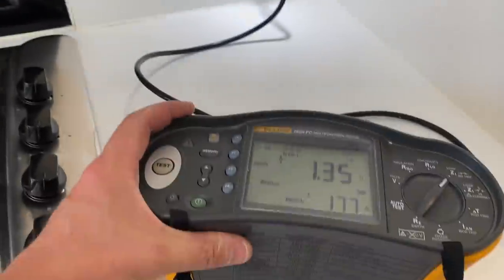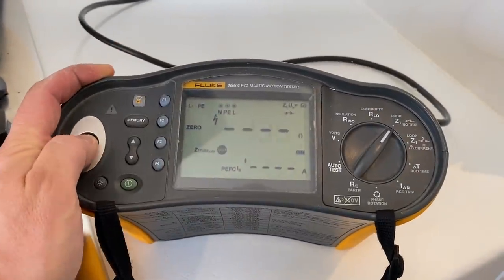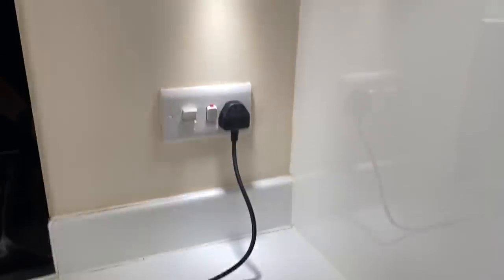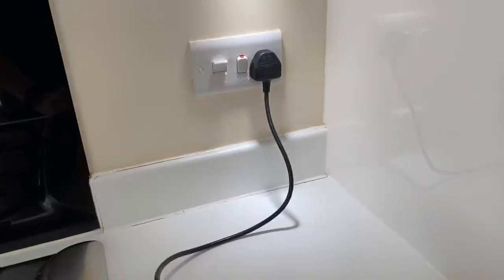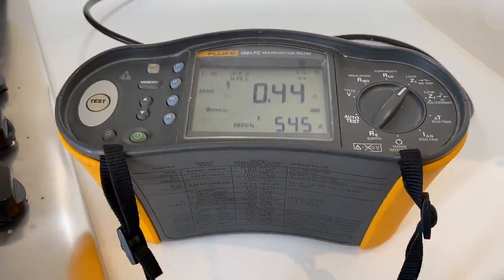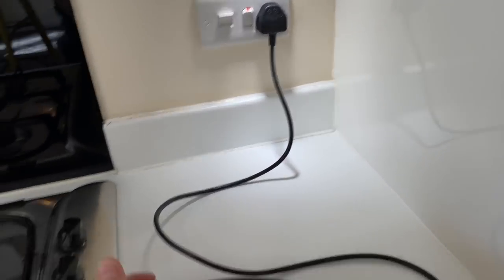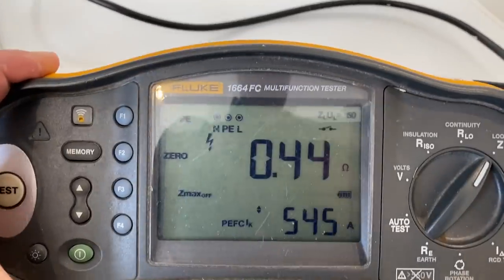Last but not least, the cooker circuit. I'm going to do an earth loop test on this one. It's great when you've got a socket outlet on the cooker switch - makes it so much easier to test. We've got 0.44 ohms. As there's just this one point on the cooker circuit, we just count that as one point.